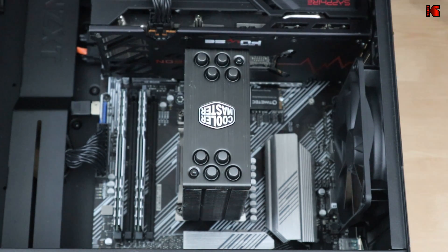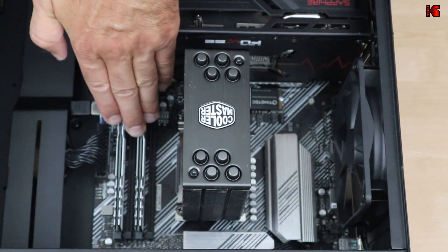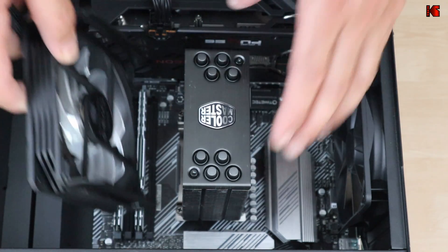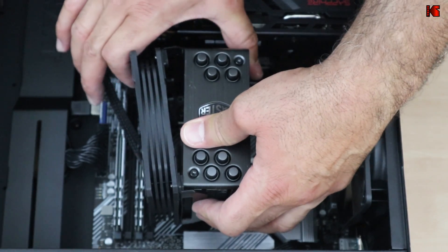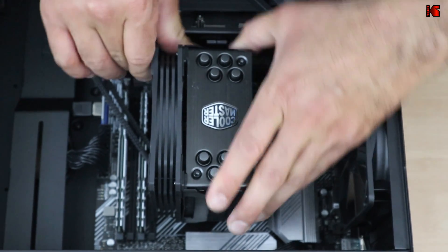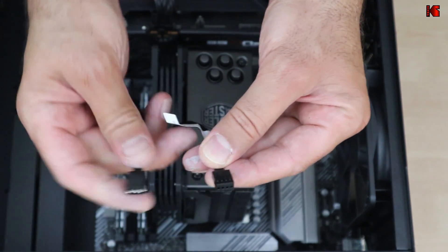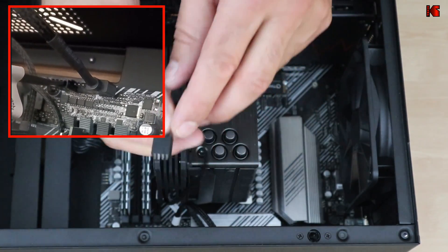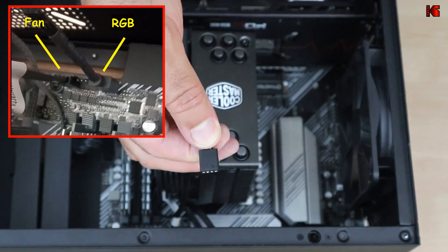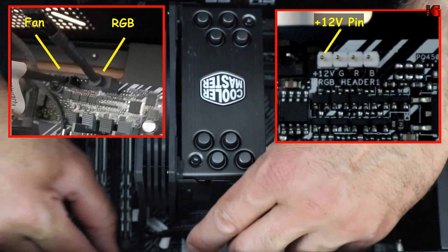Now install the fan. The fan cables should face downward and the fan should always face toward the memory in your PC. Clip the fan onto the heatsink by aligning it and pushing firmly until it clicks into place. Then connect the fan connector to the motherboard CPU fan header. For the RGB connector, note the small arrow which should align with the +12V pin on the left. Both cables are now connected.